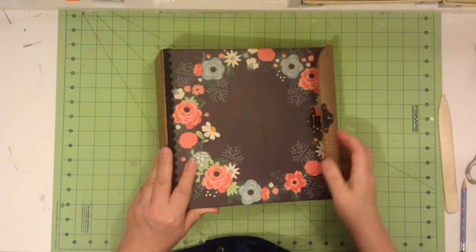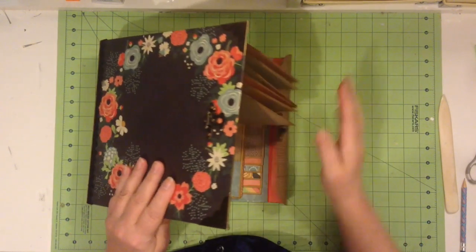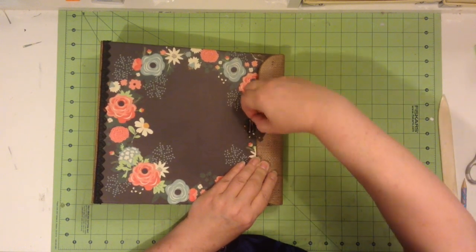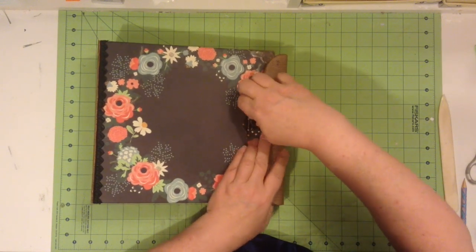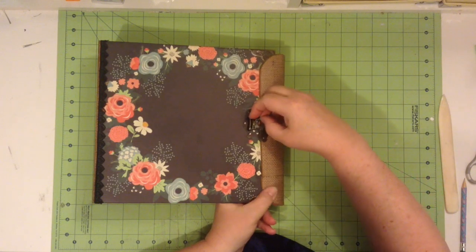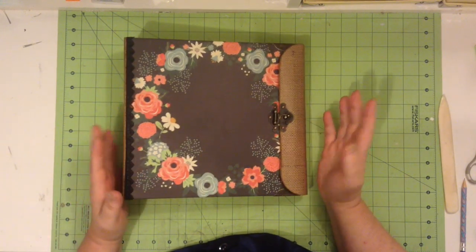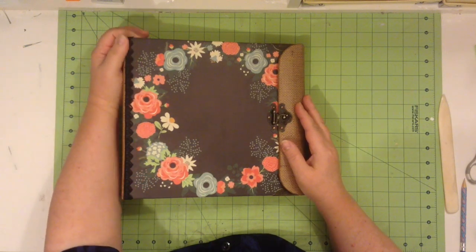I created this closure here with a sort of a rolled flap, and it has a nice metal closure from Butterbee Scraps on Zibbit.com. Monique has some wonderful little metal hardware and jewelry making things, and a lot of her stuff can be applied for paper crafting. It's Monique at Butterbee Scraps at Zibbit.com.